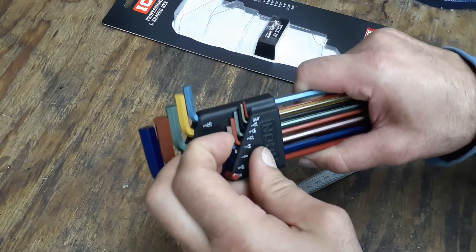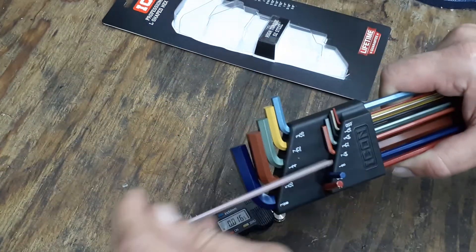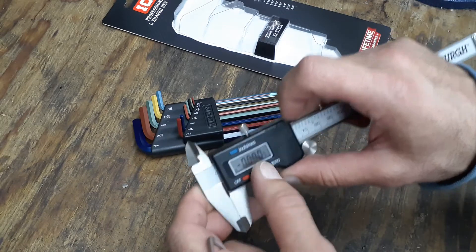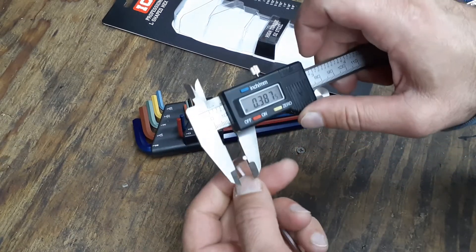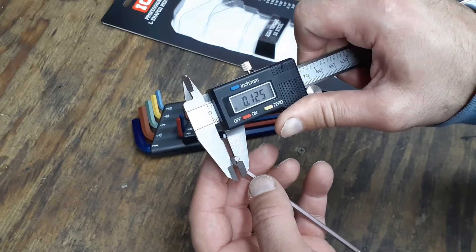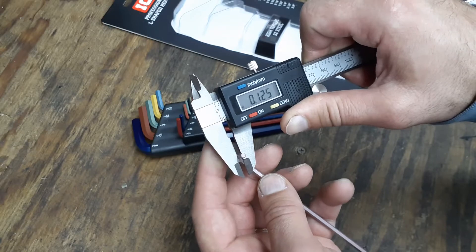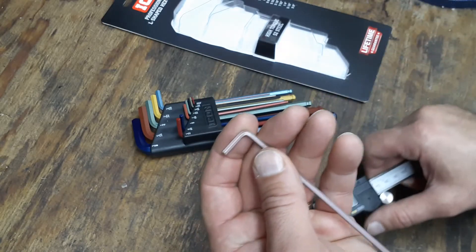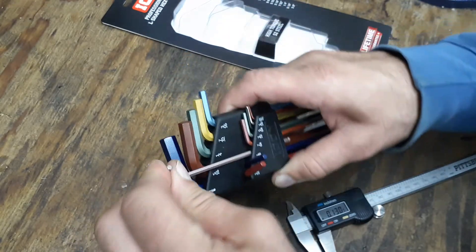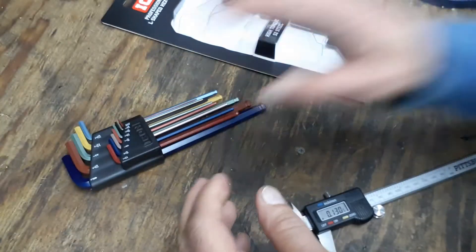Let's take one more look — we'll check the 1/8 inch to see how close it is. I'll zero the calipers back out and put it in. The 1/8 reads 1.25, which is right on the money — exactly 1/8. These look like they have some good tolerances on them; I'm liking the tolerances.